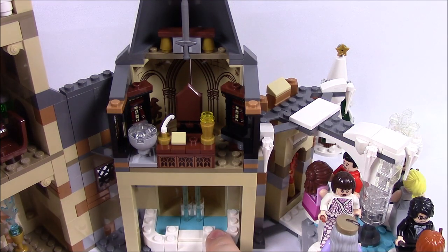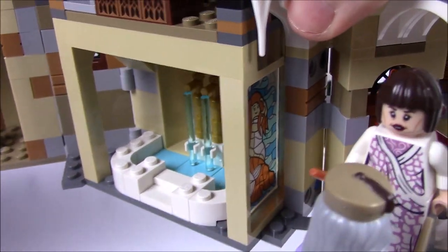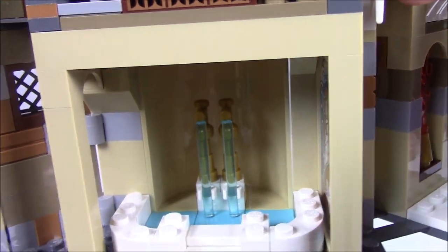Next we have the Prefects' bathroom, where Harry takes the golden egg to discover the secret of the second task with the mer-people. It even has stained glass with a mermaid — just a sticker on a clear piece, but pretty cool. I also like the faucets with water pouring down into the bath.